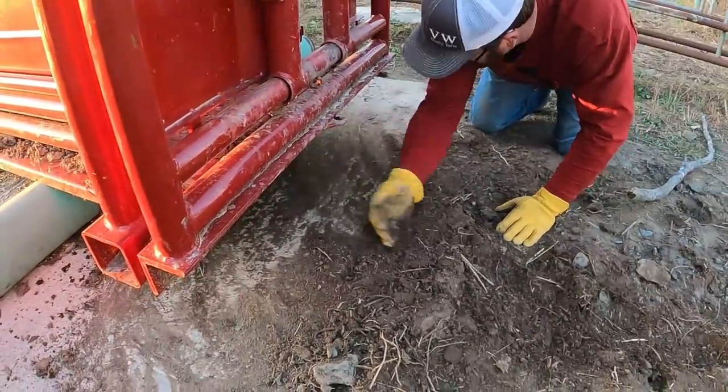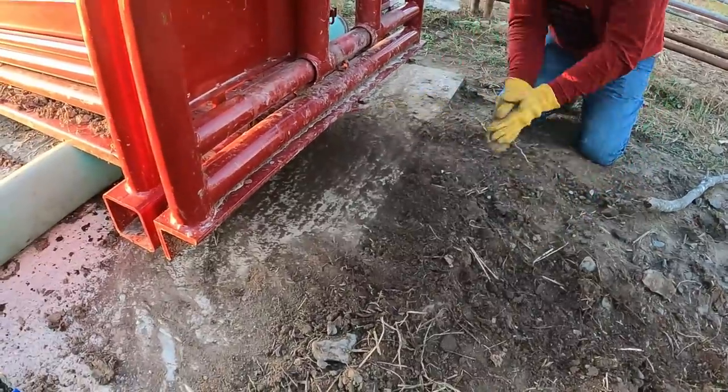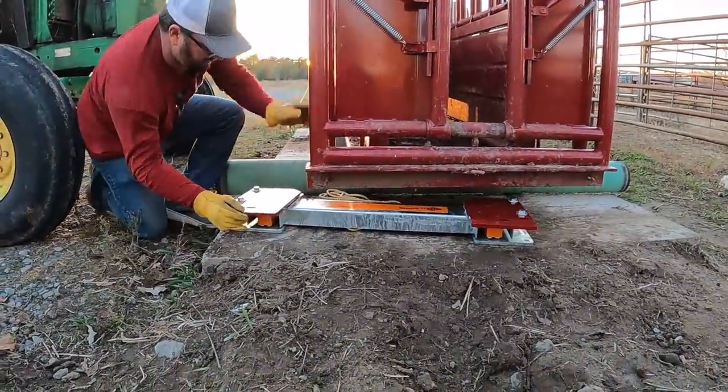Ben is sweeping off the surface — you want to get it pretty clean so you're not sitting on a big clump of dirt. You're going to be weighing things, so you want this to set as level as possible. A few weeks ago we poured a concrete pad so it would be sitting on a nice solid, level surface. It really didn't cost that much money. It's a very small pad but it gives me a place to stand when we're working cows, up off the dirt and mud. The bigger the pad, the better — it gives you a nice solid, clean work surface.